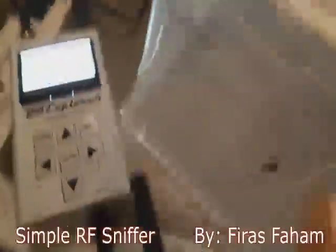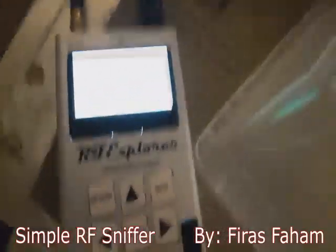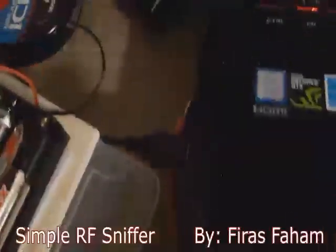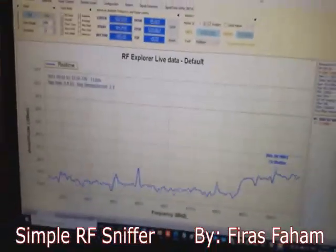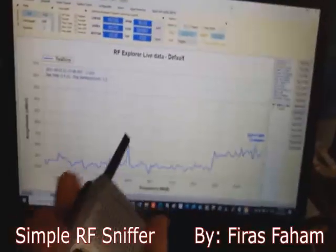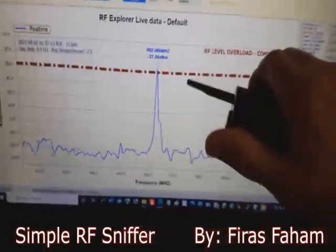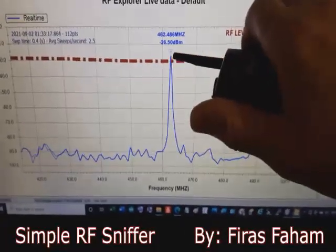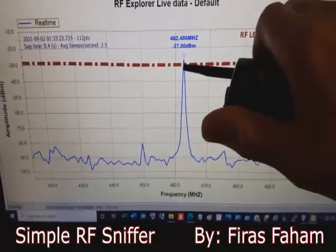I also connected the sniffer to a professional high-quality, high-end spectrum analyzer connected to the computer via USB, so I can turn my laptop monitor into a spectrum analyzer. If I press the talk button, you can see a peak centered around 462 MHz with an amplitude of about minus 27 dBm.